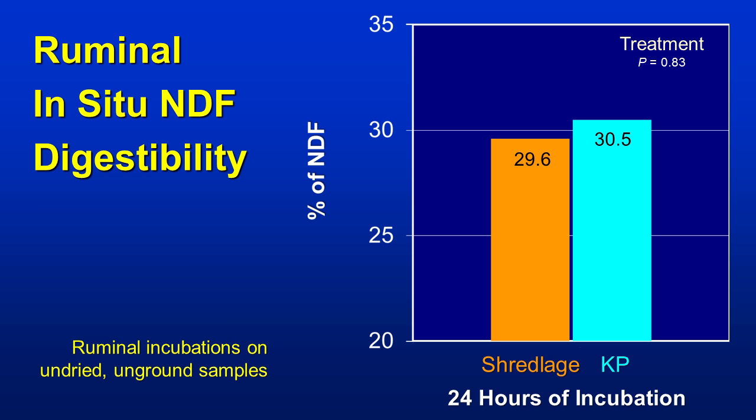Another important number is NDF digestibility. Thinking that we are ripping the stalk a bit more, we were expecting to see perhaps a slightly higher advantage to the Shredlage. However, we don't see any differences here. At 24-hour incubation, the difference is basically none at all. A little surprised, as we thought we might see some improvement because of the physical nature of the corn stalk itself.